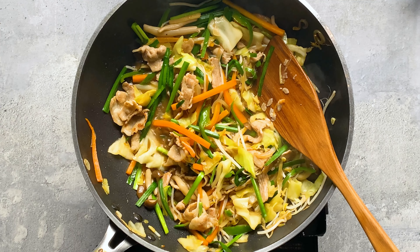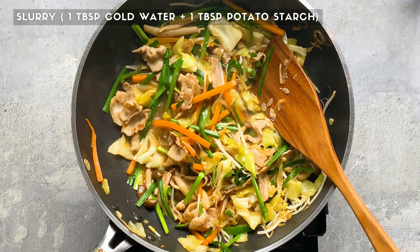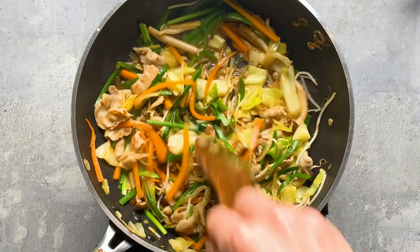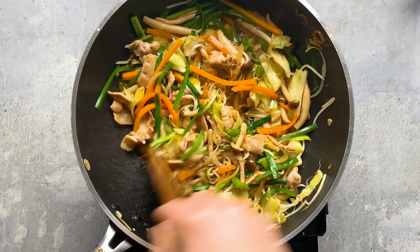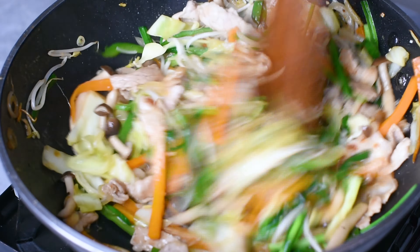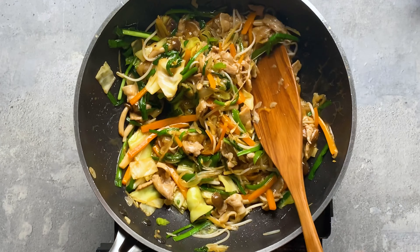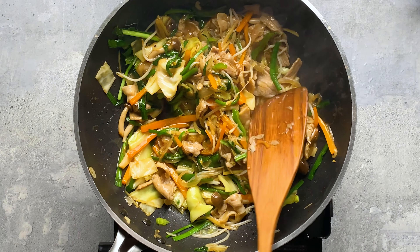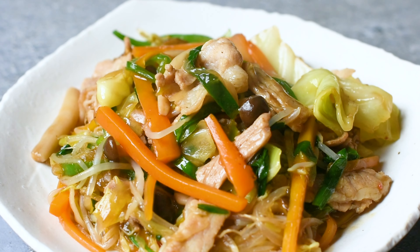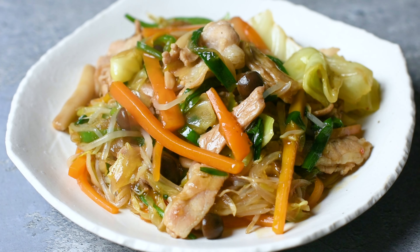Once it looks like this, you can make the sauce. I'm going to make it straight in the wok. So first, I pour in 100ml of Chinese chicken soup stock, and then add 1 tsp of soy sauce, 2 tsp of oyster sauce, ½ tsp of salt, and 2 tsp of light brown sugar. Simply mix it around to combine all the flavours. Once it's mixed thoroughly, add about 30g of Chinese chives and mix again.